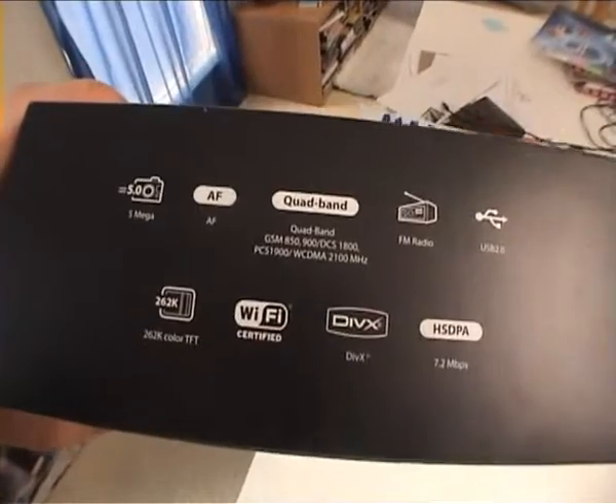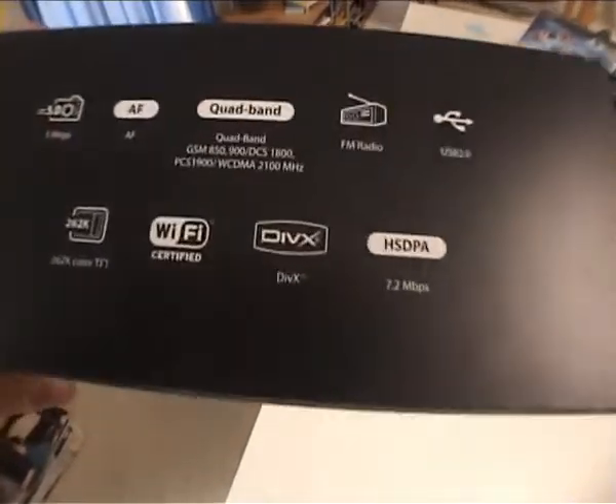5 megapixel, yadda yadda yadda. DivX codec — that's the bad boy right there. The fast internet. Nice, nice.